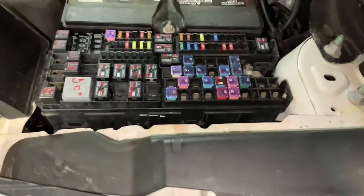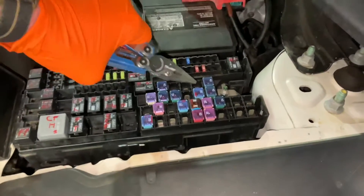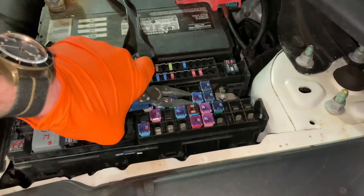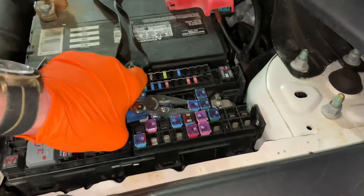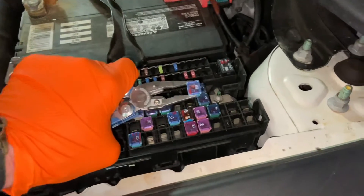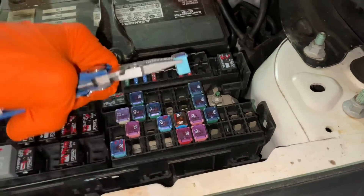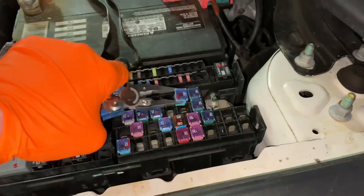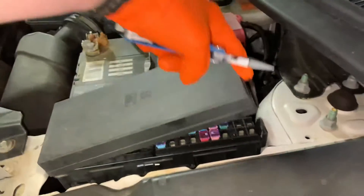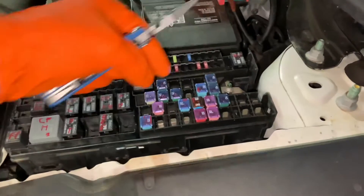The first fuse I'm going to show you is going to be this one right here. This fuse provides power to the instrument panel outlet, and I'll go ahead and show you how to remove it — you just pull it right out like so. Now this is very similar to a J case fuse but it is shorter. You may be able to use a J case fuse, but if it sticks up too much it may not allow you to close the fuse box, so keep that in mind.